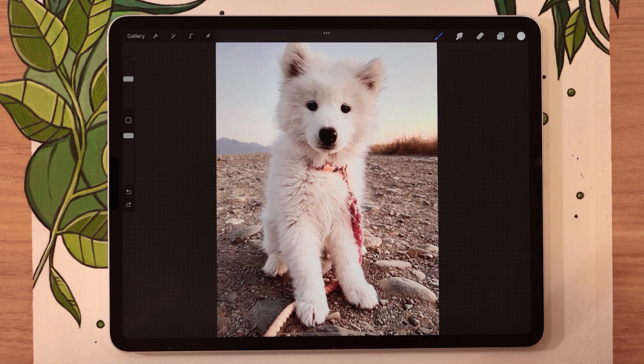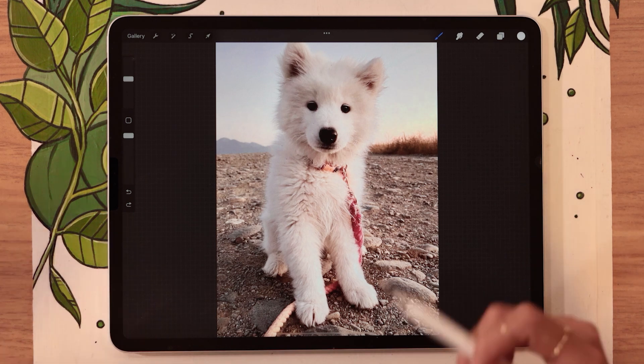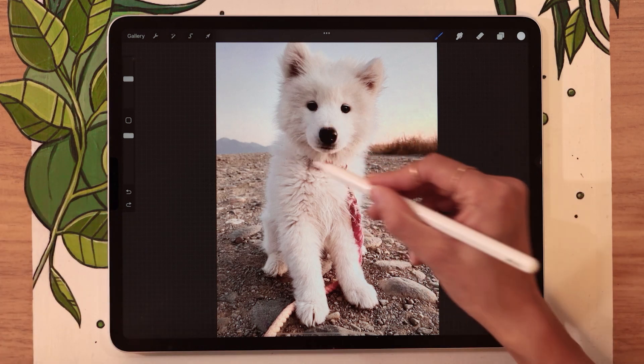Well, in this video, I'm going to show you exactly how you can take a picture like this and turn it into this.